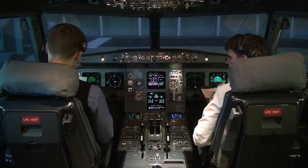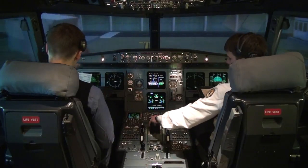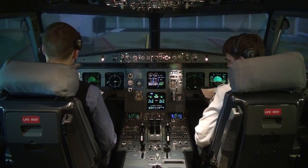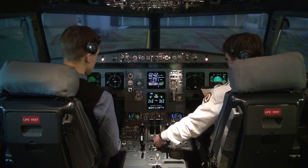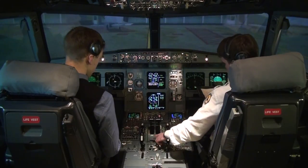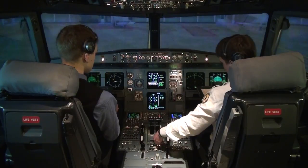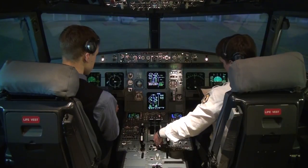Before start checklist below the line: windows and doors closed, beacon on, throttle levers idle, parking brake off. Request to start: ground, may we start engine number two? Cleared to start. Engine mode selected to ignition, starting number two. N1 rising, and one is on and two is on.